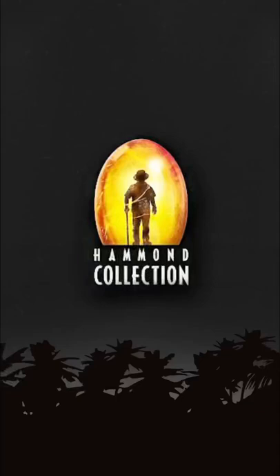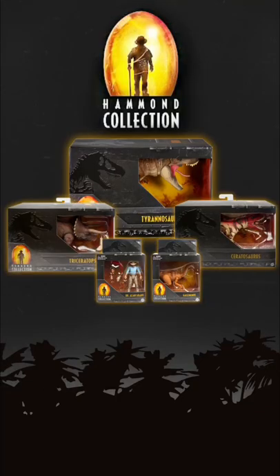Hello everybody, this is Jurassic Adventures, and in today's video we'll be taking a look at some brand new official looks at the highly anticipated Hammond Collection figures that are upcoming.